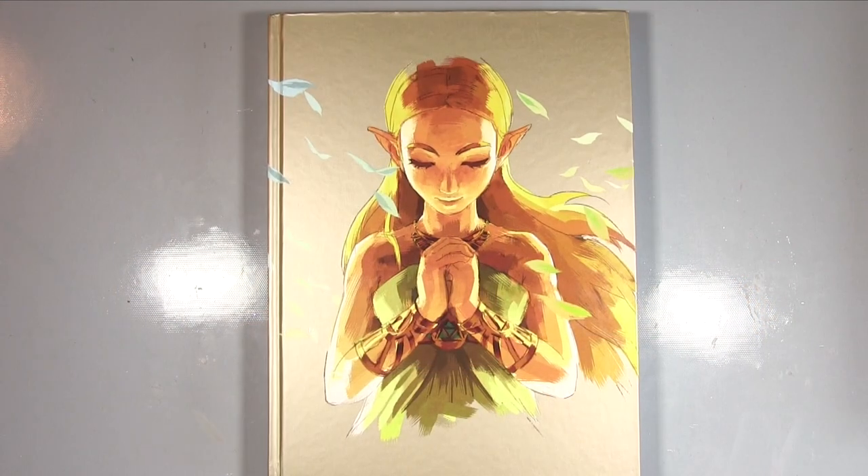Hiya, it's Amanda here from DMG and welcome to my little mini-series taking a look at these gaming guides. The first one we took a look at was Bloodborne by Future Press. This one is by Piggyback and this is The Legend of Zelda: Breath of the Wild, and this actual book is currently available.